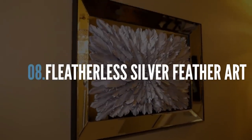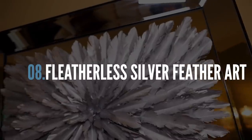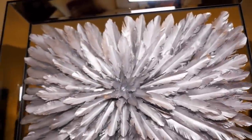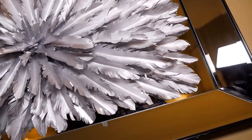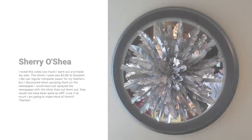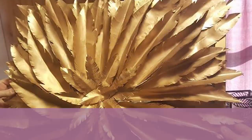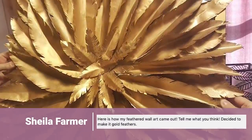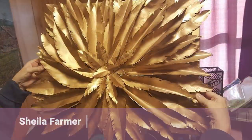Now hands down, one of the most talked about pieces I made was this featherless silver feathered wall art. I made this piece using copy paper rather than actual feathers. And look at the great job Sherry did creating this as a round version with a mirror base. And look at how beautiful these feathers look in gold — Sheila did a fantastic job at this.